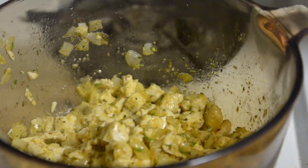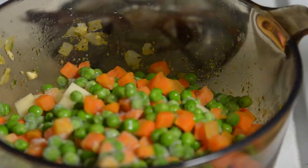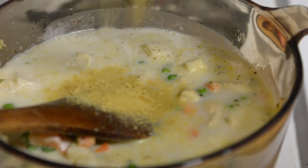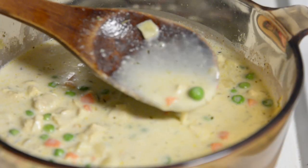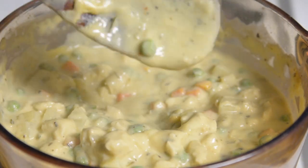So once the chicken looks a little bit less anemic, we're gonna go ahead and toss in our potatoes, carrots, peas, 2 cups of cashew cream, and some water. You can also use veggie broth. I'm gonna hit that with some nooch, garlic powder, salt, and pepper. Right about now, it's gonna be pretty liquidy, so we're just gonna let that liquid reduce to a creamy consistency. Yeah, that looks about right.